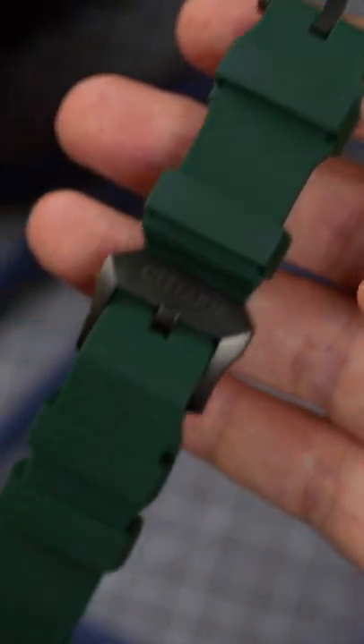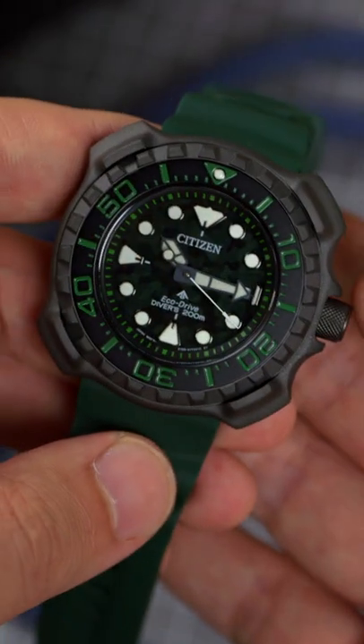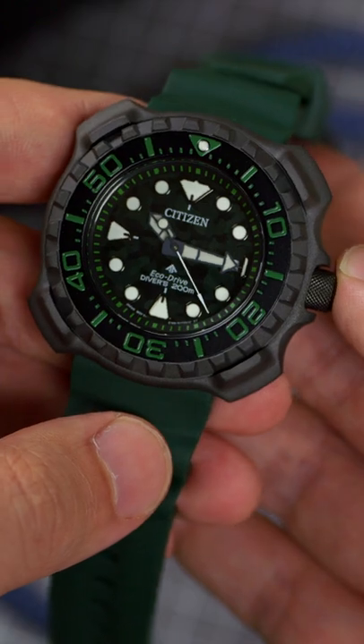Inside is an EcoDrive E168, able to continuously draw power off any light source and run for up to six months on a full charge.